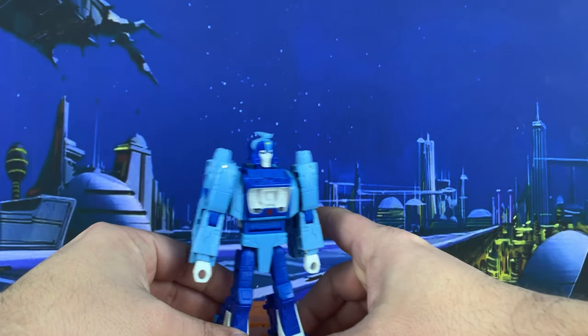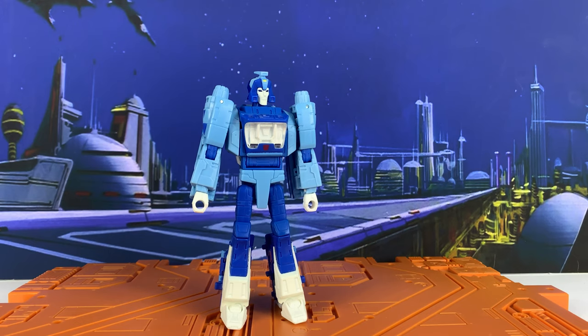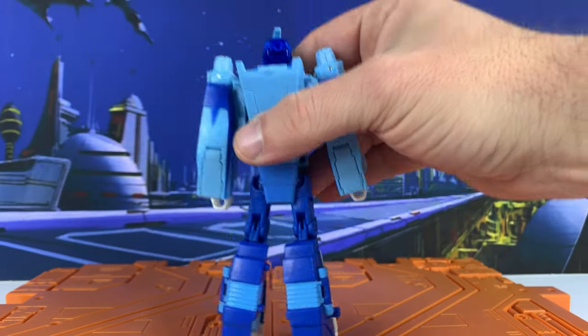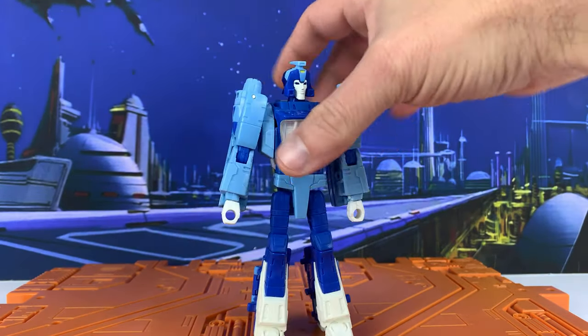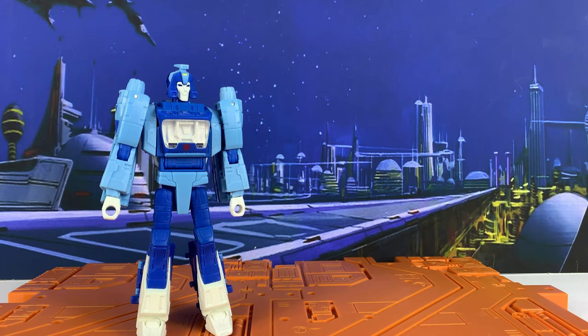This style really pops for me, and you can tell by how excited I am just talking. I love the toon style of the bots — whether it be Masterpiece or Third Party or whatever. I like something that's detailed and looks accurate to the cartoon or the movie, and this really does it for me. Solid, solid figure. No real QC issues that I can see. Nothing loose. Very nice. Very excited to have this. We're going to go through and transform him into space car mode and take a look at it.